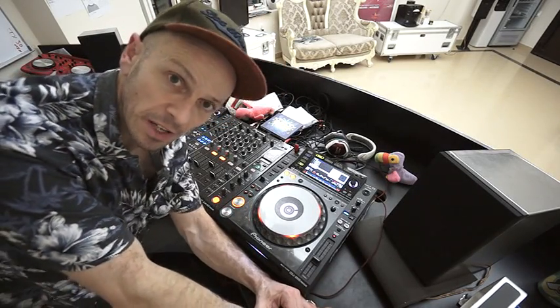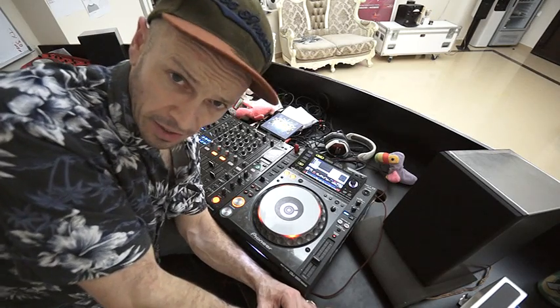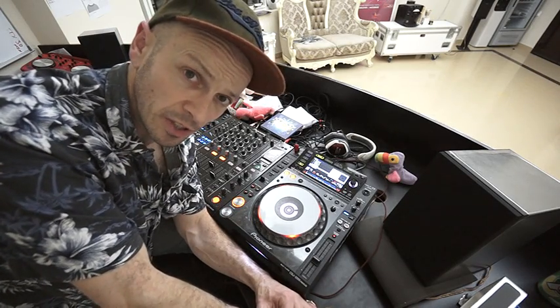Hi guys, Jonathan here. I'm still in Dubai and I'm now going to do a DJ mixing tutorial on mixing Arabic style dance music.